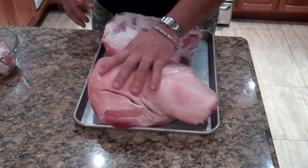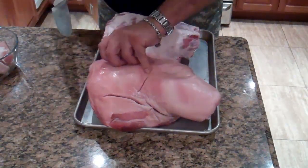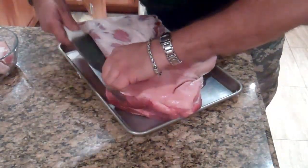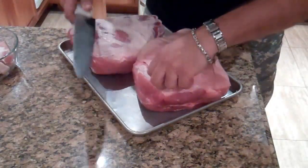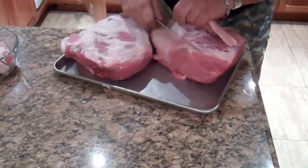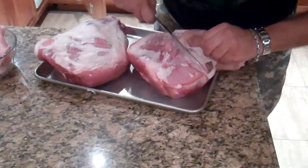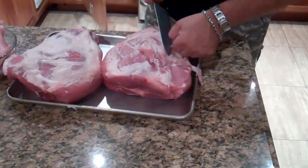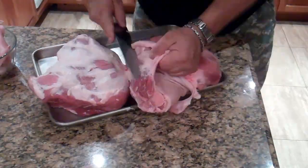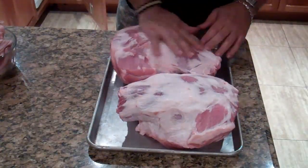This one I pulled all the skin off of already. I'm going to just pull the skin off this one for you guys, and I'll just kind of fast forward as I do it. All you do is find an edge where the skin is connected to the meat and just start cutting. There you go — all skinned up, ready for a dry rub.